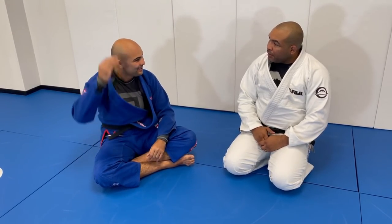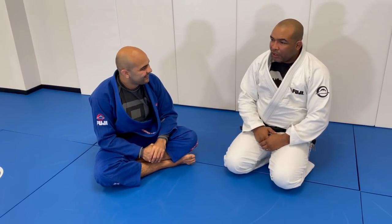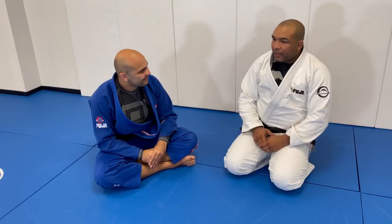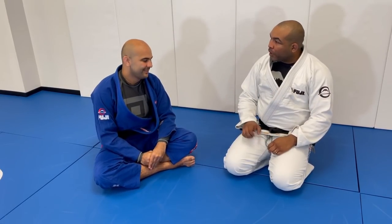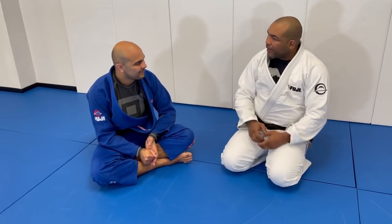And it's still your game, right? I still see you playing half guard. Yes, every time I have the opportunity I do it, because I feel it's my safe place where I can understand every reaction possible and then, based on the reaction, play my attacks.